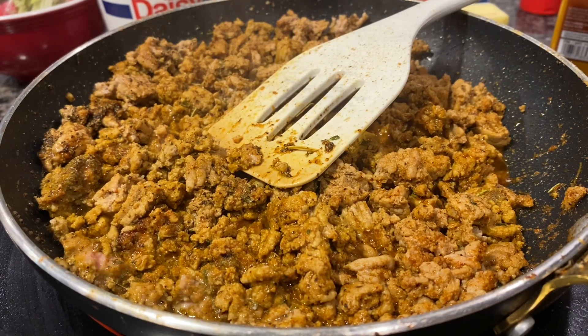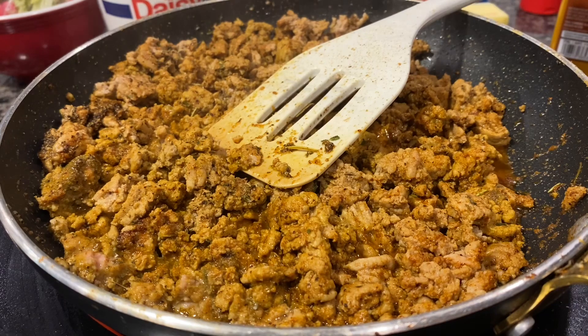One teaspoon of cayenne pepper, two teaspoons of chili powder, three teaspoons of paprika powder, one teaspoon of onion powder, one and a half teaspoons of garlic powder, one teaspoon of black pepper, and one and a half teaspoons of sea salt.